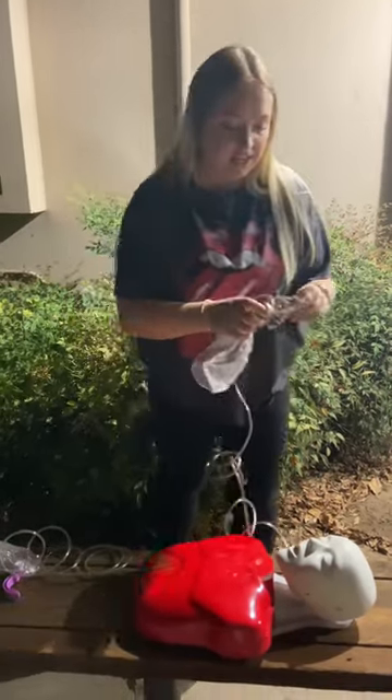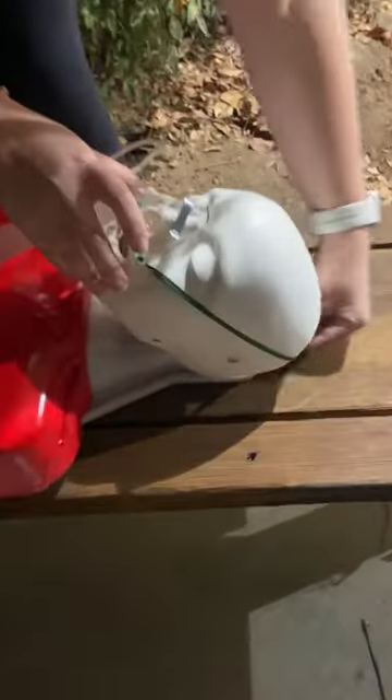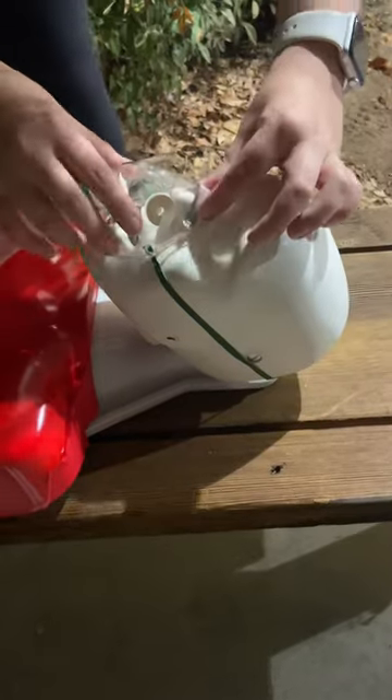To put this on a patient, it's very easy. What we're going to do is take this strap here, put it on their face, put it around here, and then there's a metal clip.